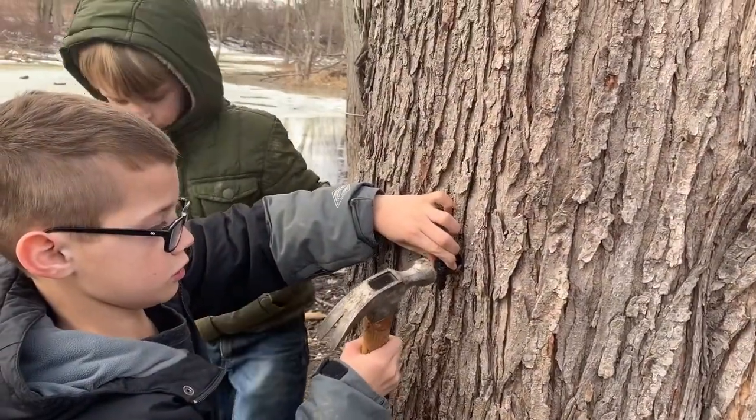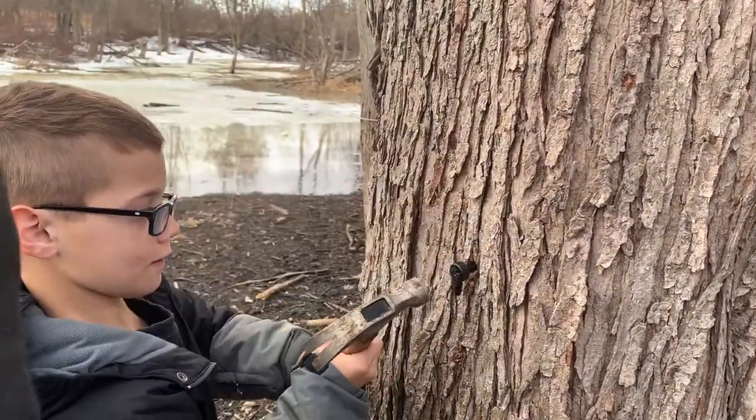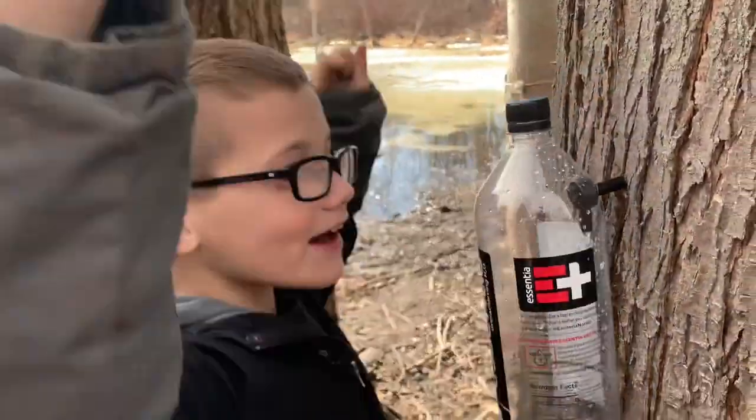Hammer! I'm going to do the next one. Is that good? We got another one in! Woo!